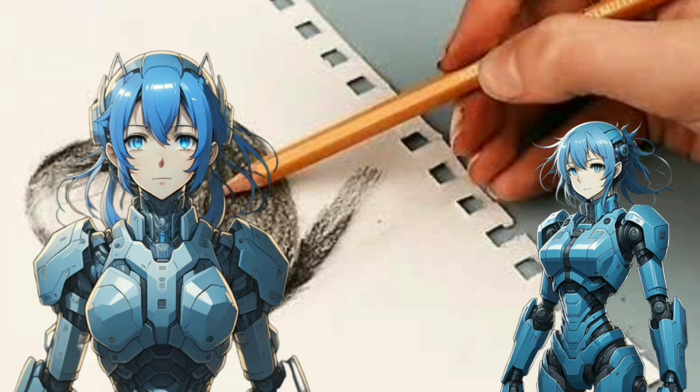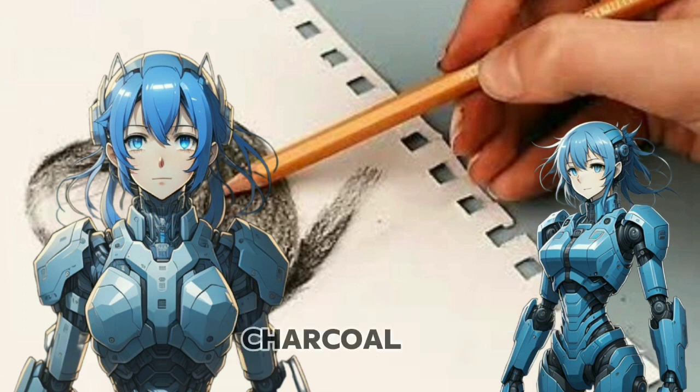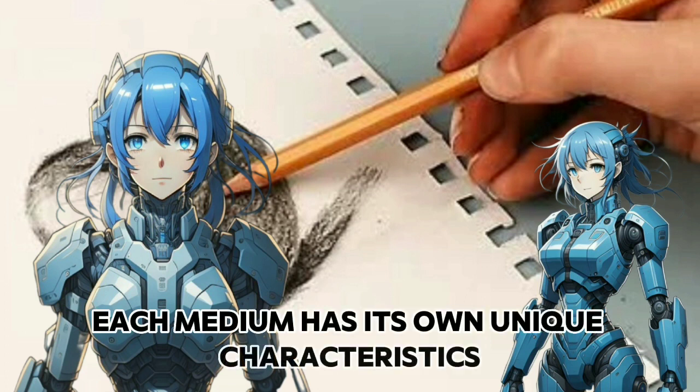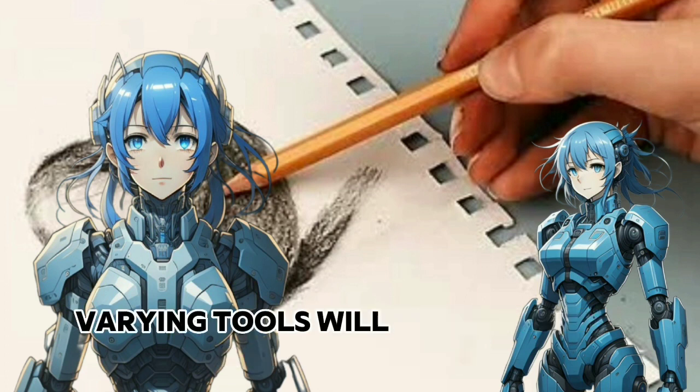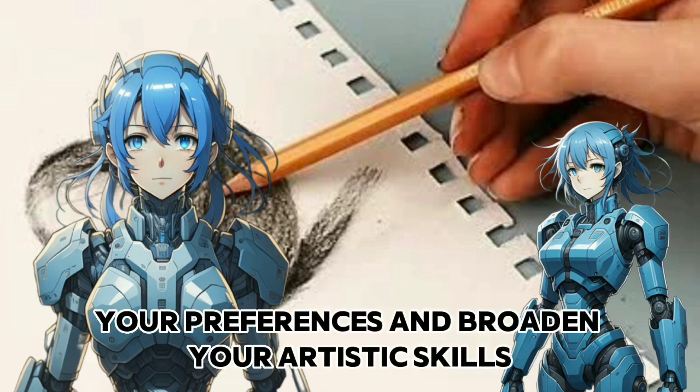Explore different tools. Experiment with different drawing tools such as pencils, charcoal, ink, and digital tools. Each medium has its own unique characteristics. Varying tools will allow you to discover your preferences and broaden your artistic skills.